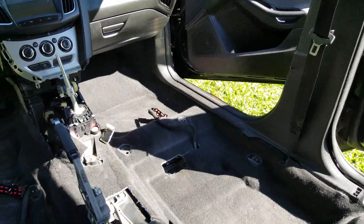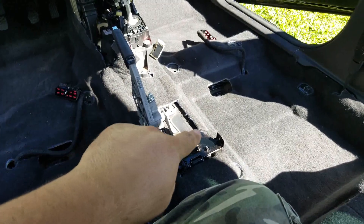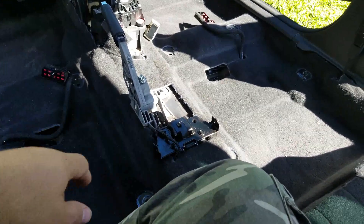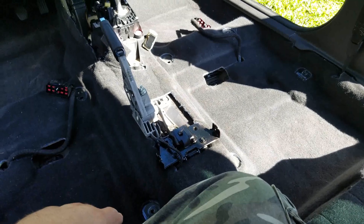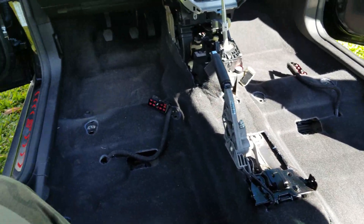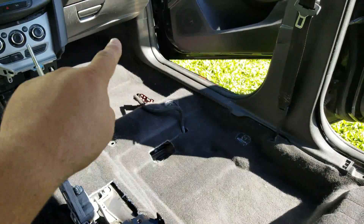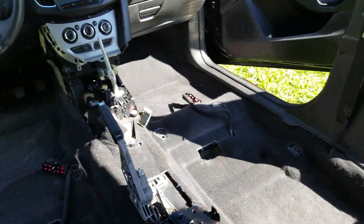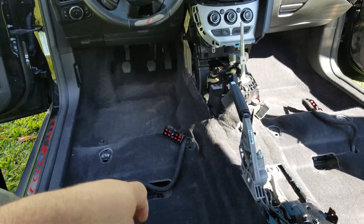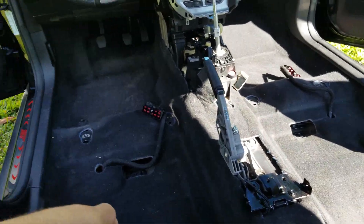At this point I've gone ahead and got this all out and cleaned it up. I actually decided to paint this little metal bracket — it had some surface rust on it, so I cleaned it up and painted it. Looks a little bit better now. I'm going to take out these sidings here on both sides, and after that I think I can pull the whole carpet out and get started on laying down the soundproofing.